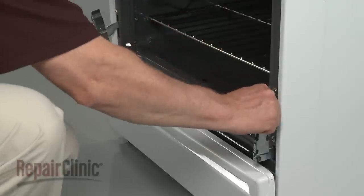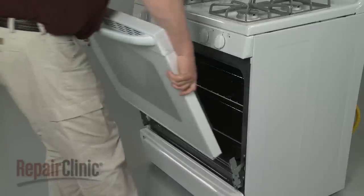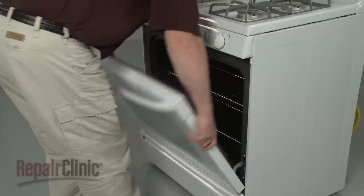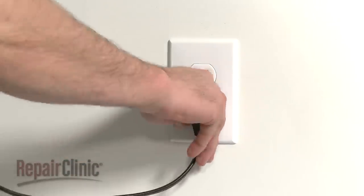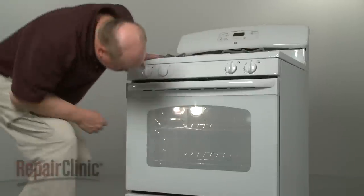Make sure the hinges are still in the broil position. Then replace the oven door by aligning it on the hinges and sliding it into position. Plug the power cord back in and confirm that the new bulb is working.